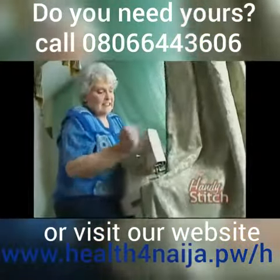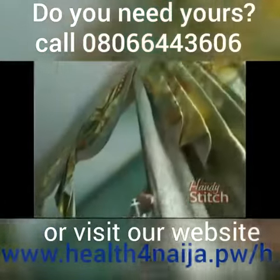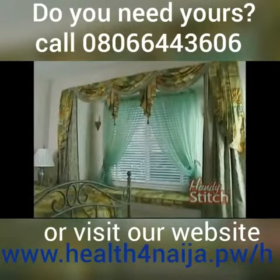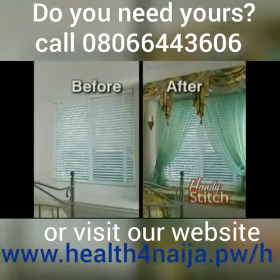You would never be able to sew draperies with a regular machine. The Handy Stitch is a portable sewing solution that makes life a little easier. It lets you put the professional touch on your home decorations and will pay for itself over and over.